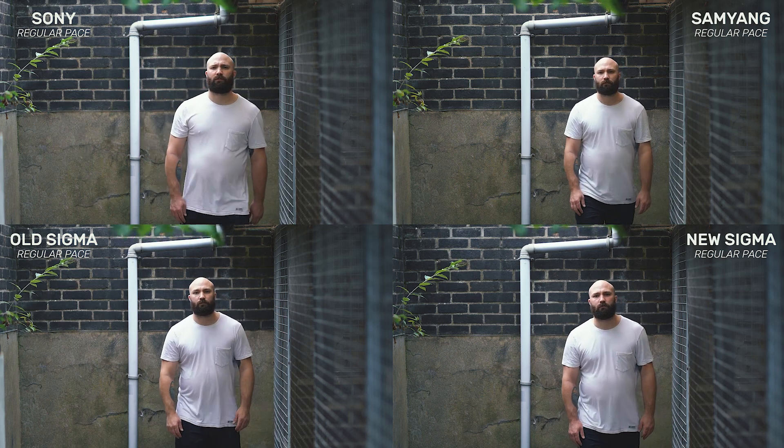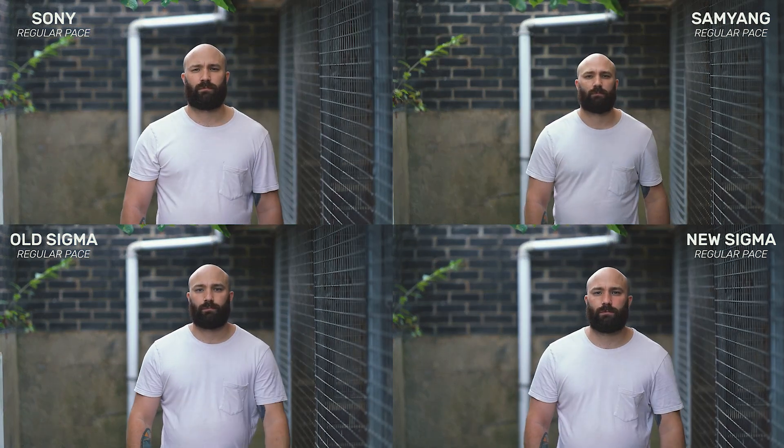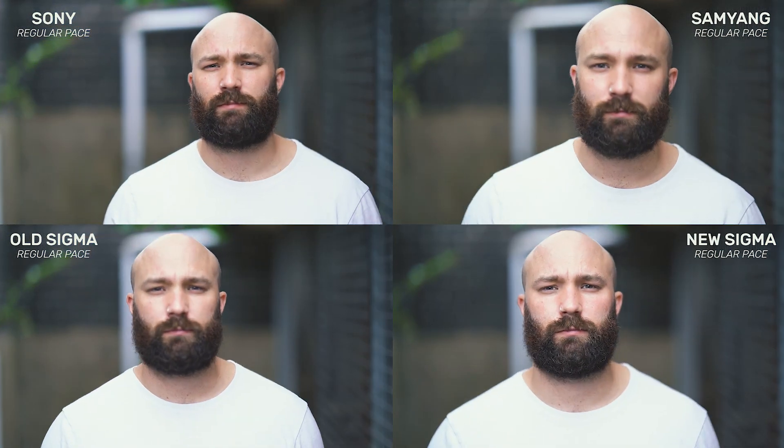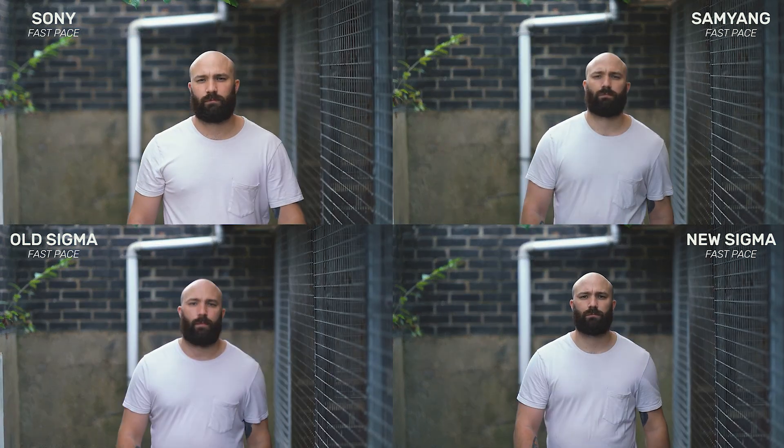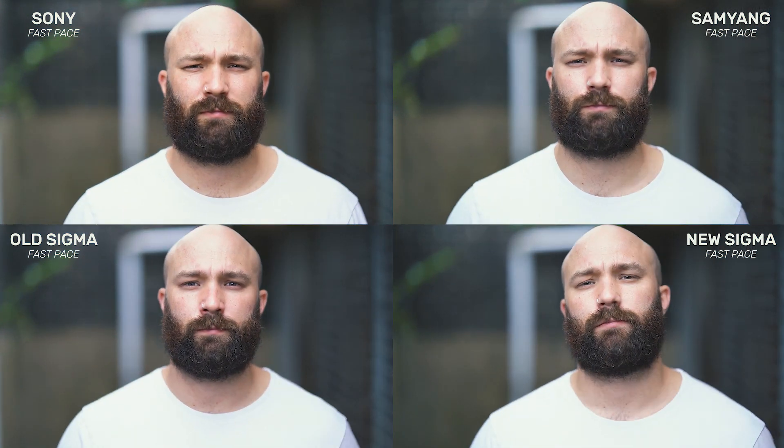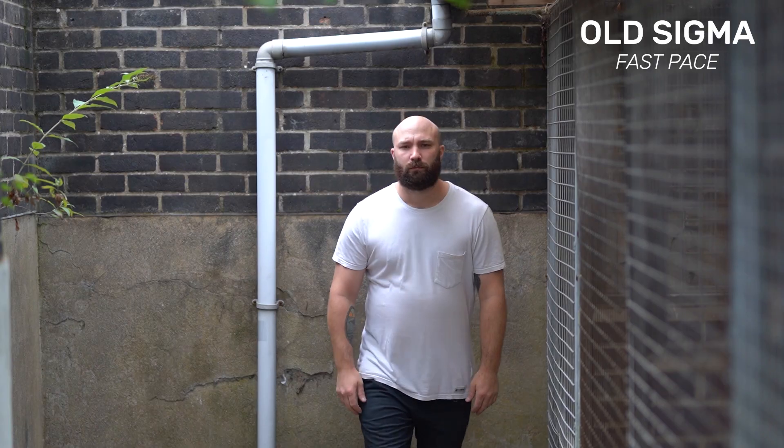We also performed a quick test to see how each lens would cope tracking a moving subject in video mode at the widest aperture of f1.4. We enabled face detection on the Sony a7 Mark III and walked towards the camera first at a regular pace, then at a faster pace. All of the lenses worked quickly and quietly. The old Sigma was a little more sluggish and struggled to keep up at times, but the other three managed to hold focus without any problems.